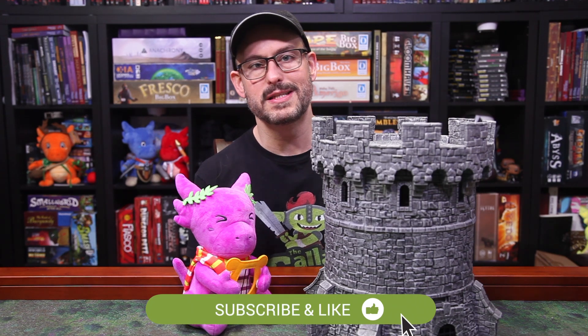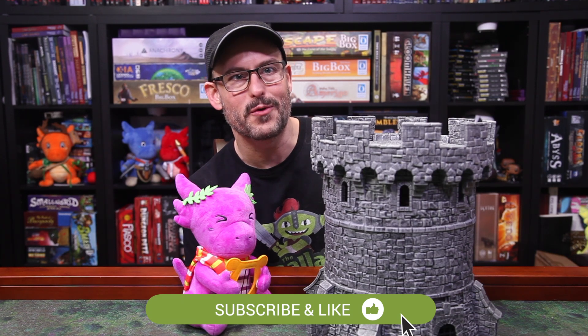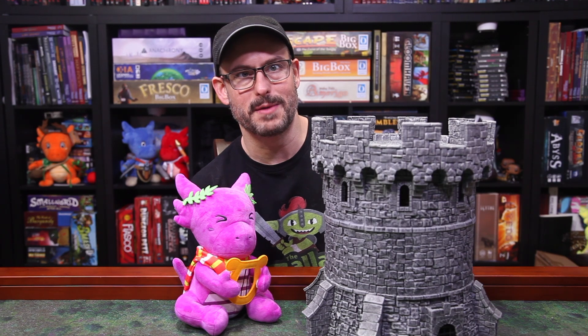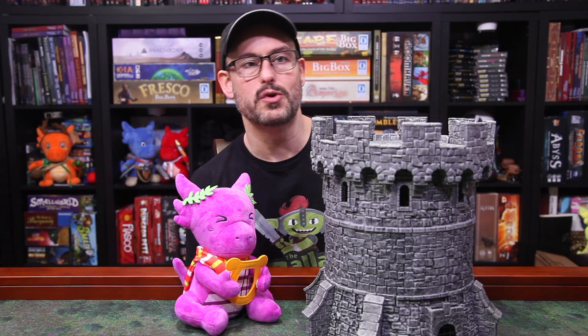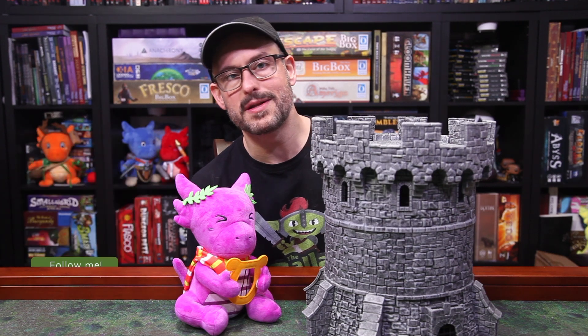We have some fun stuff coming up on the channel over the next couple of weeks. I'm trying to slow down a little bit and enjoy the holiday, but there's just so much fun stuff I want to share with you — we'll see if I can find that elusive work-life balance thing I've heard so much about. Be sure you're subscribed here to see everything, and come join us on social media. We're offering some exclusive reveals of upcoming WizKids minis all the time, and those are the places to see them.